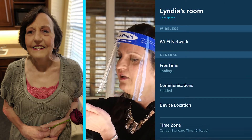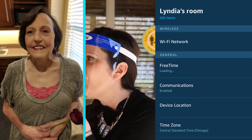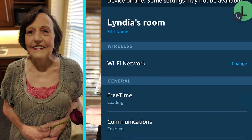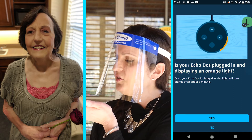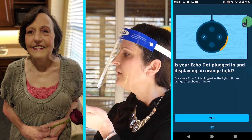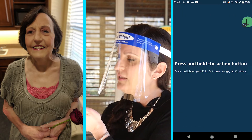I'm going to move your little L out of the way on my phone. It says here on the Wi-Fi network it doesn't show anything associated with it, so I'm going to click Change. It asks: is your Echo Dot plugged in and displaying an orange light? No. You can keep it down, you don't have to pick it up. I'm going to say no.